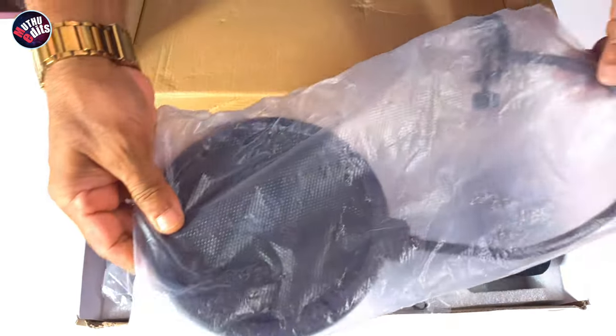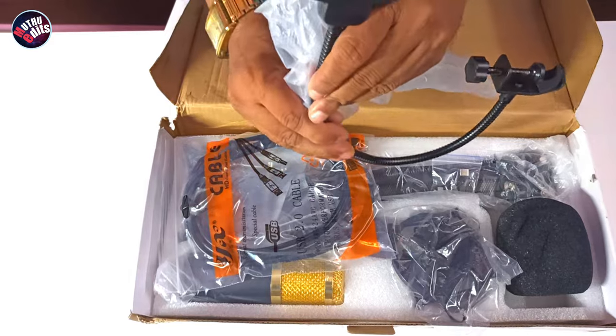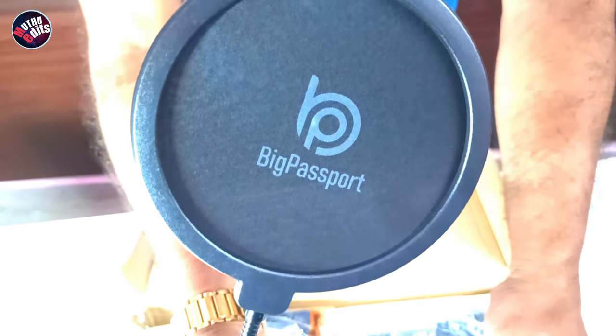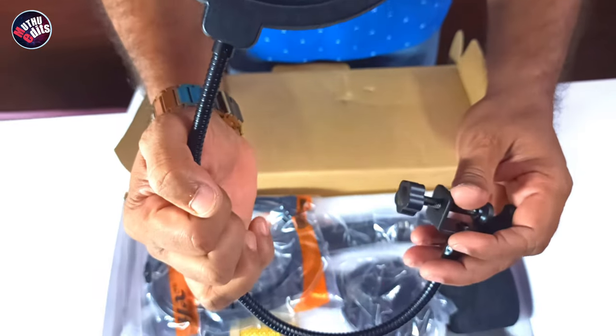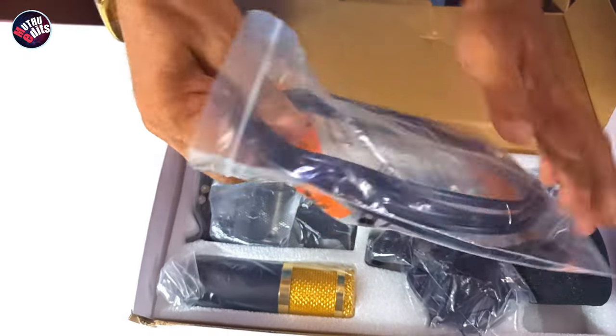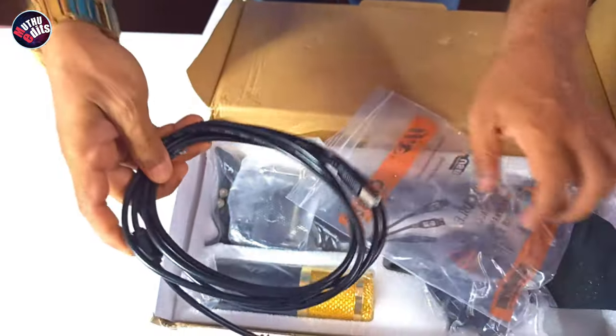A very useful pop filter with the Big Passport logo printed on it. There is also a USB cable to connect your mic with a laptop, desktop, or with a mobile phone through a Type-C OTG adapter.